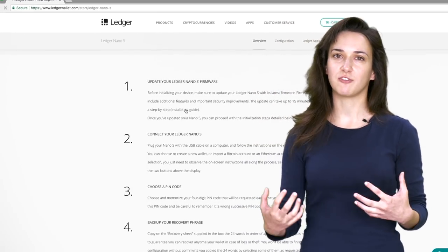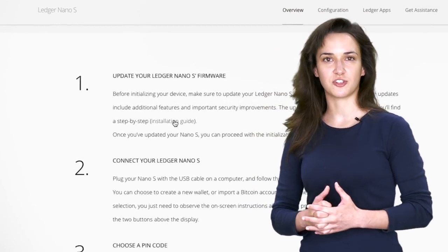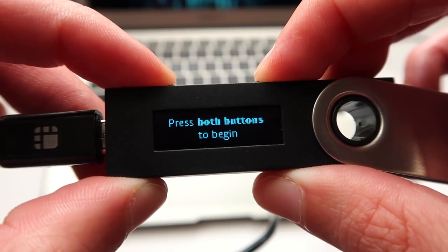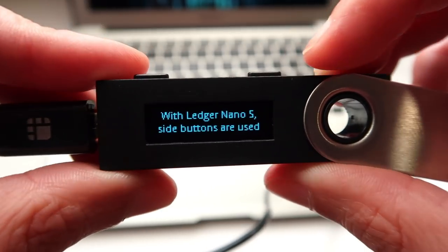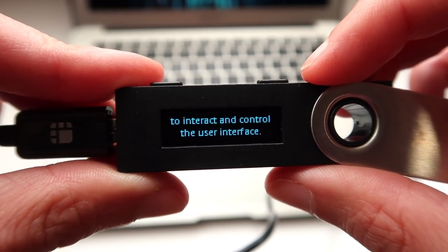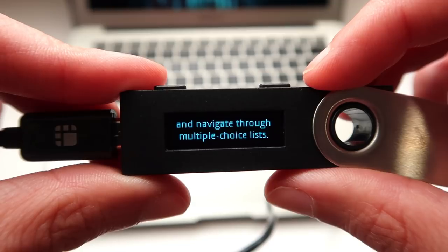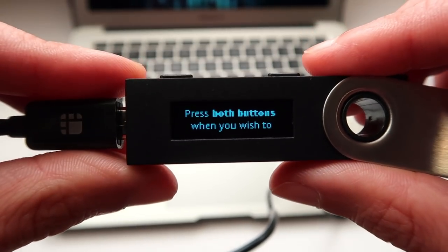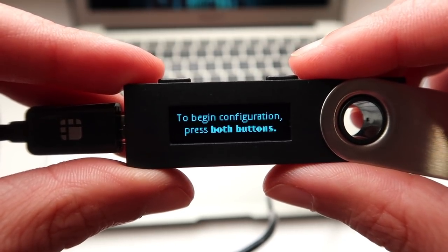If you encounter issues outside of what's covered in this video, go back to the installation guide link provided by the Ledger and read through those instructions. Firmware updates can get squirrely depending on how outdated your Ledger is on arrival. Now that your firmware is up to date, it's time to configure your Ledger Nano S. Press the two top buttons on the Ledger Nano S simultaneously. A series of instructions reads: with Ledger Nano S, side buttons are used to interact and control the user interface. Use the left and right buttons to change values and navigate through the multiple choice lists. Press both buttons when you wish to confirm or continue, or open an application. To begin configuration, press both buttons.